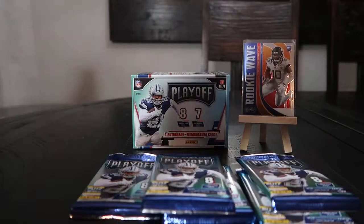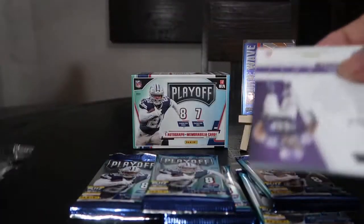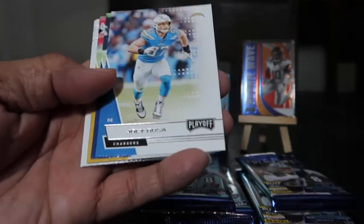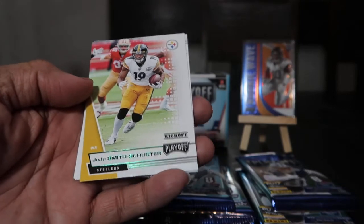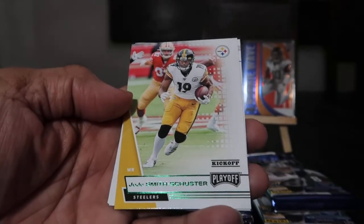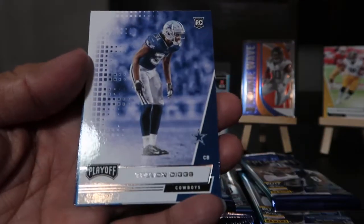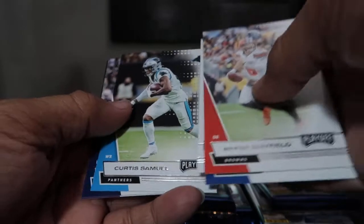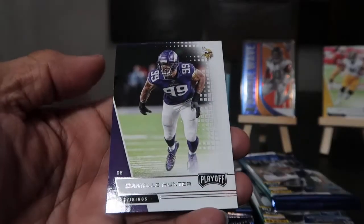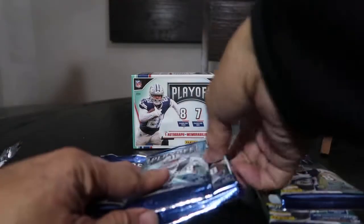Let's go to pack number two. I think this is a more economical, more affordable series of cards. Baker Mayfield, Joey Bosa, Ty Hilton, JuJu Smith-Schuster — and looks like a green parallel, I'll put that aside to sleeve up later. Trevon Diggs rookie card, Curtis Samuel, Jalen Smith, Danielle Hunter. So far so good, not bad.